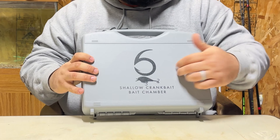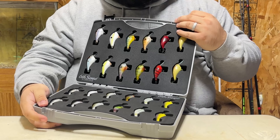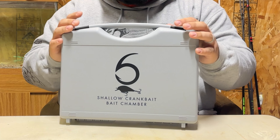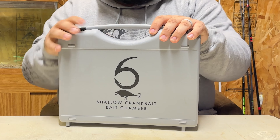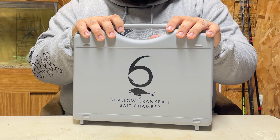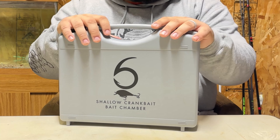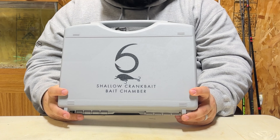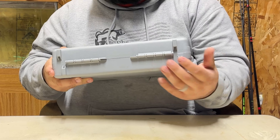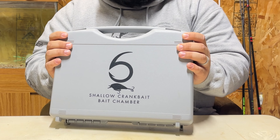Like all the others, it's virtually the same case as the medium one — the only difference is the label and the EVA laser cutout, which is shaped to fit the 1.5s rather than six-foot deep divers. Since switching over to the bait chamber for my square bills and crankbaits, it's been phenomenal. Even fishing from the bank, I have the handle so I can carry it with me and sit it in the grass while I fish. It's compact, small, and I can take it as a co-angler in a tournament as well. I've only had these for a few months and they've worked great.